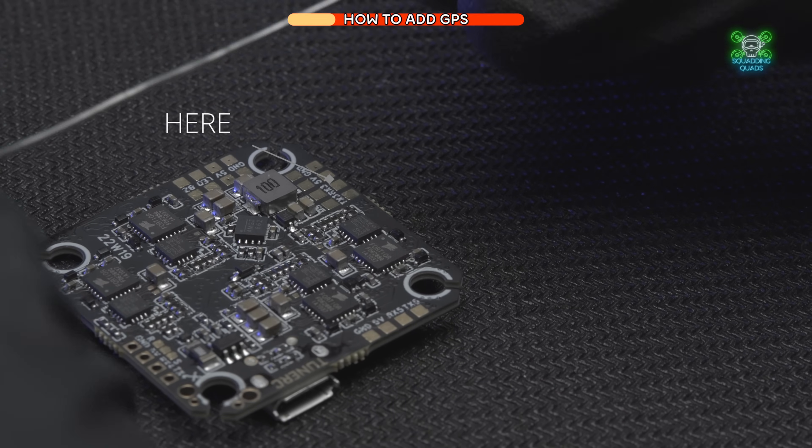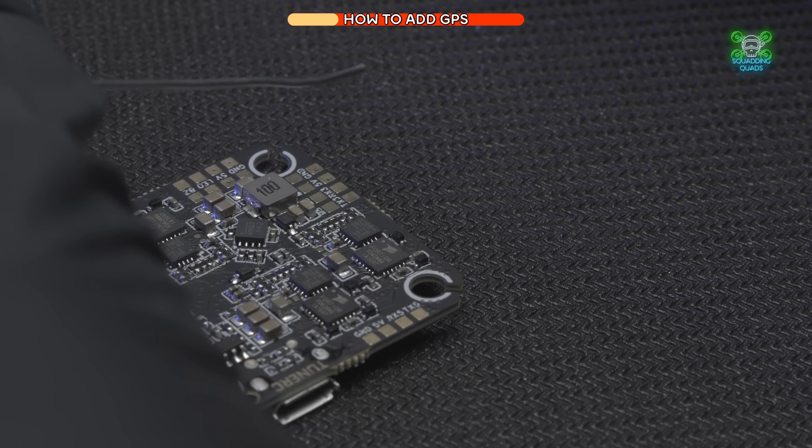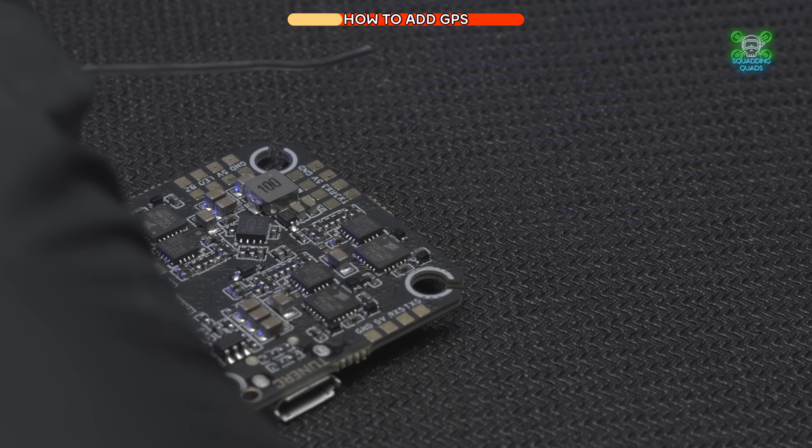UART number three is the four pads on the furthermost side. You've got a TX pad, an RX pad, a 5V pad, and a ground pad. The first job is to pre-tin each one of those pads with a little bit of solder.